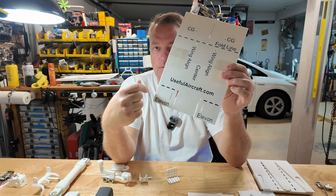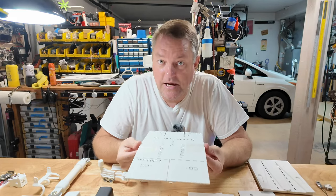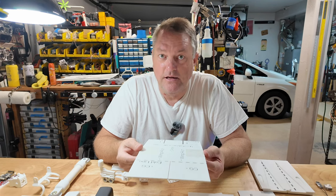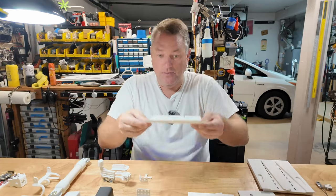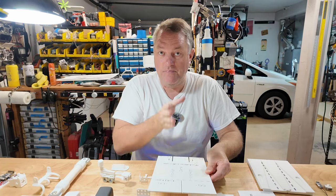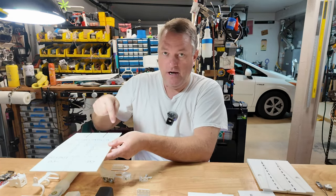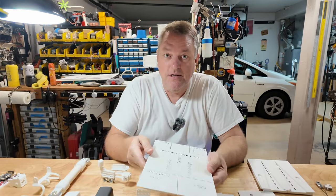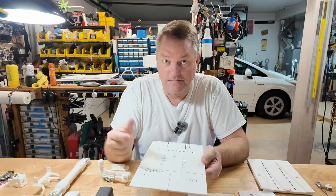And again, fold lines on the outboard portion of the elevons. How I recommend using this tool on a sheet of foam board: my wingspan that I've cut to is 550 millimeters. The overall fuselage length is also 550 millimeters — you can play with this. Place this tool at the edge of your foam board and go ahead and trace or cut out, at the very center, your wing. Take it to the end, mark your elevons and your fold lines, and same thing on the opposite wing tip. Then, using a square or ruler, trace those lines and make your fold marks.